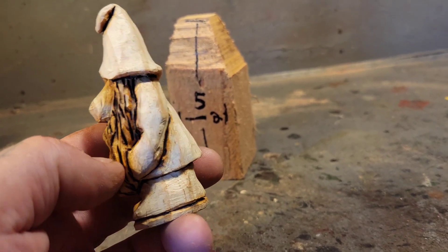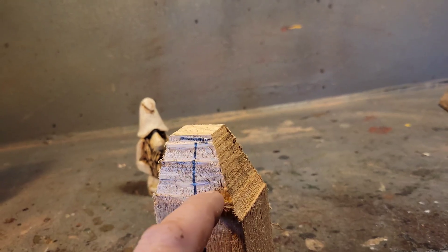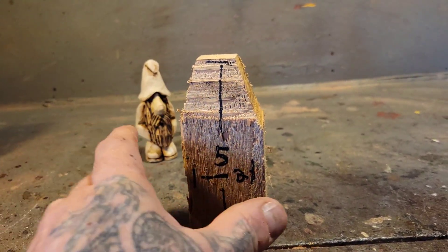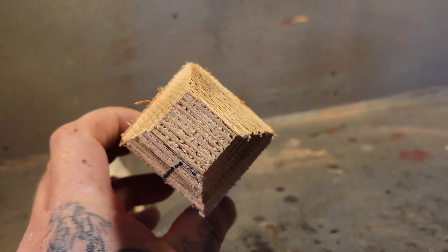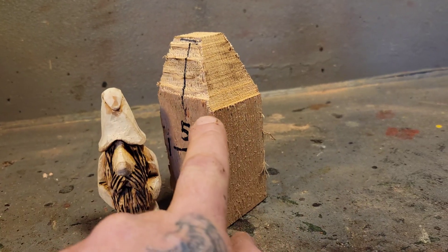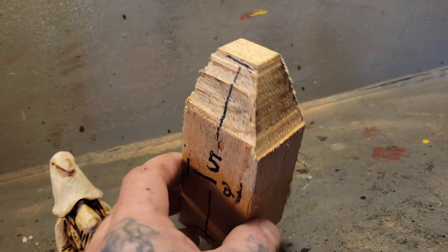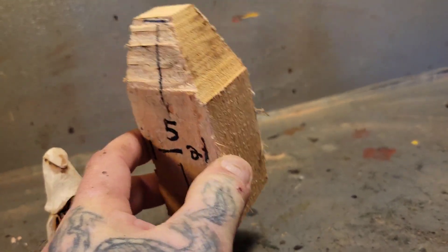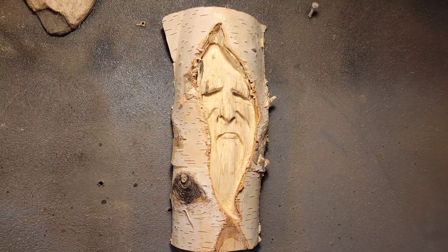Mine's going to be a little bit taller than Rob's. Rob has agreed to make another gnome video for this challenge, and his video will hopefully be out the same day as this video — Saturday. So you guys might be able to learn more from his video. What I'm going to do is start carving the hat down. Rob measures with formulas — like an inch here, an inch here — but I just kind of free-for-all it.